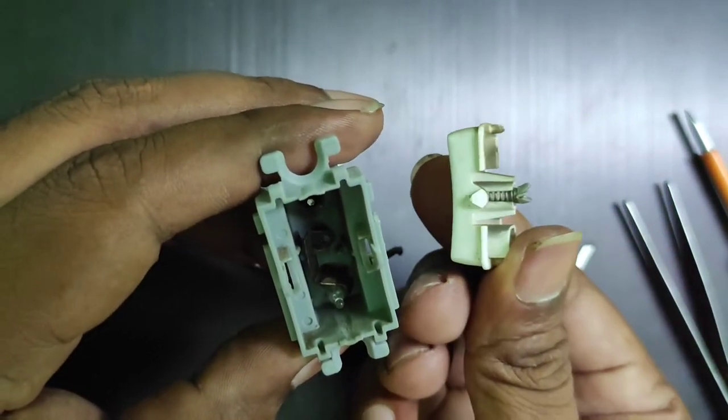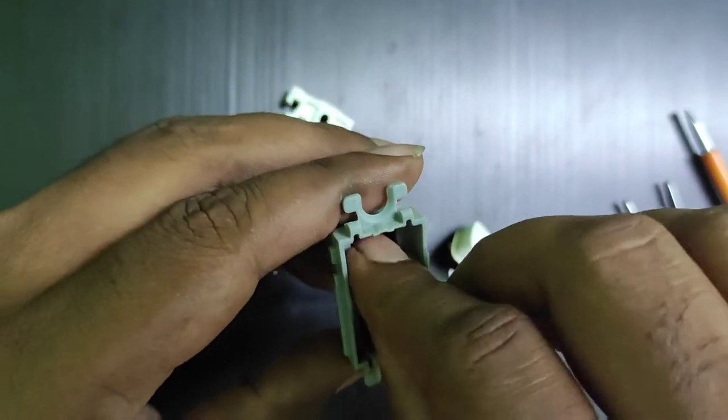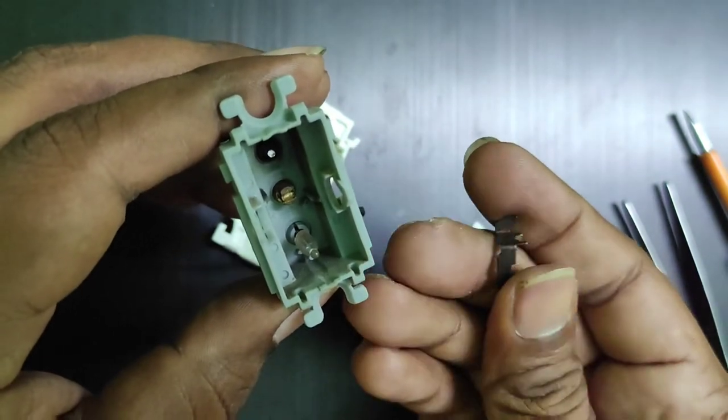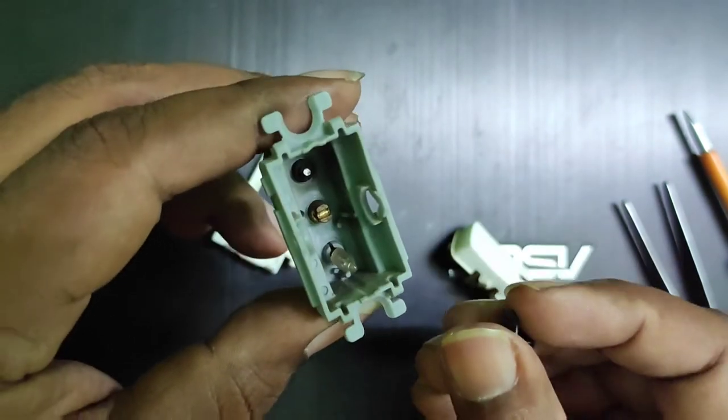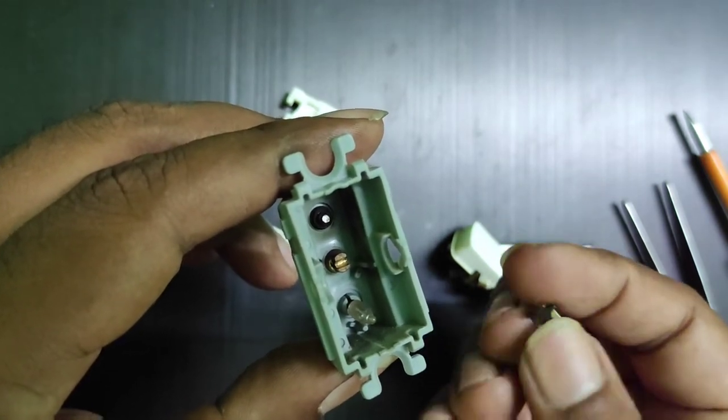Inside you can see what is actually a spring and a plastic holder. You can also see a contact strip — that's all the mechanism there is. The bottom light is not present in all switches; this one has a light.